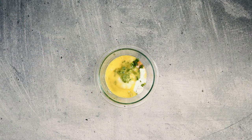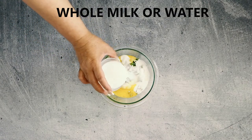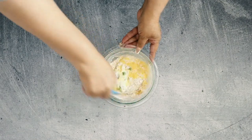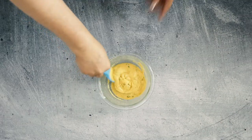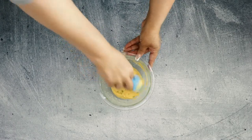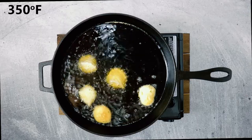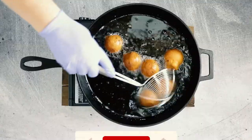Then we'll add one slightly beaten egg and some whole milk or water — your choice. Mix until the batter is a thick pancake-like consistency. Portion using a tablespoon or scoop and fry at 350°F until golden brown.